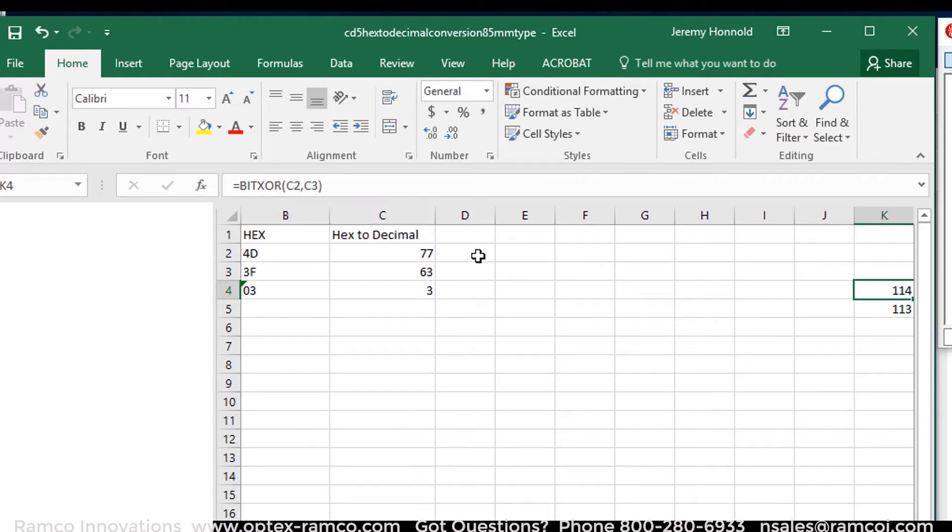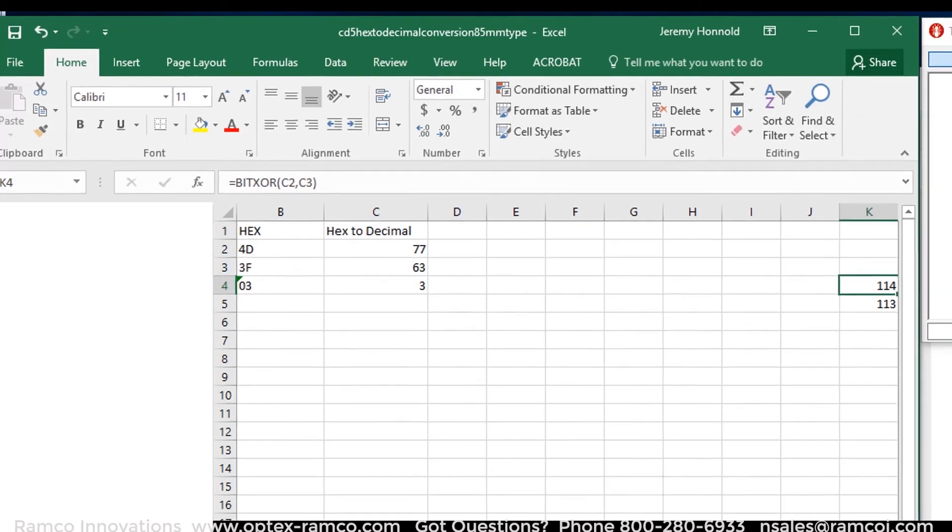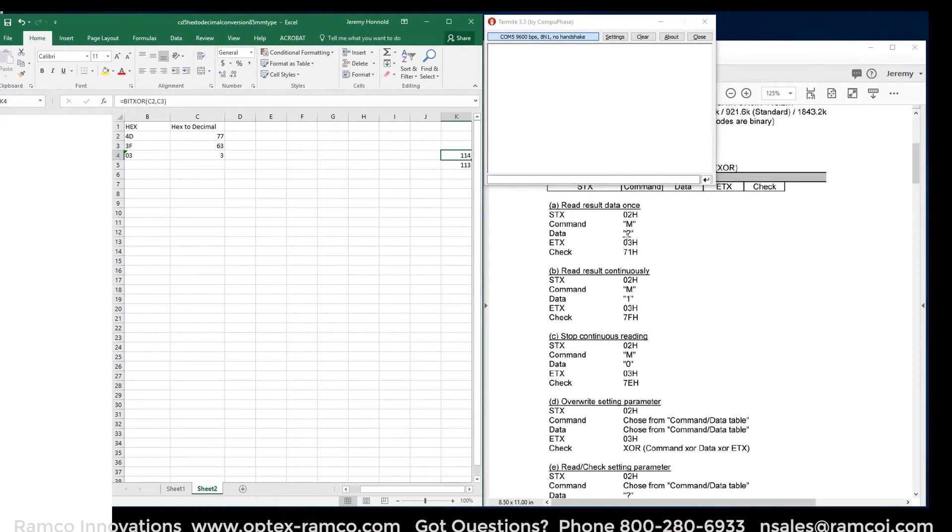To calculate the XOR checksum, I use the BITXOR command in Excel. I set up the BITXOR formula to take the decimal value for M — the measure command — the question mark which is read once, and end of text, and came up with the number 113, then converted that back to hex to get 71.